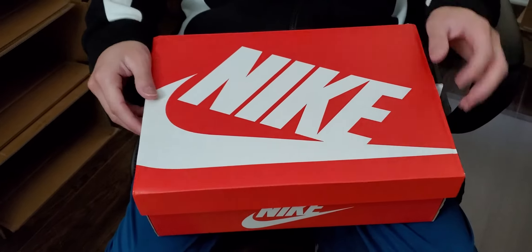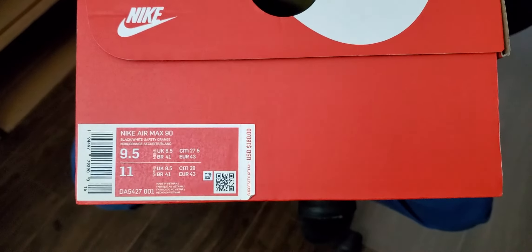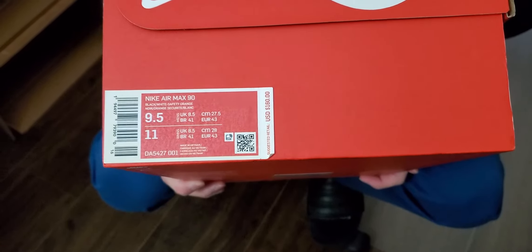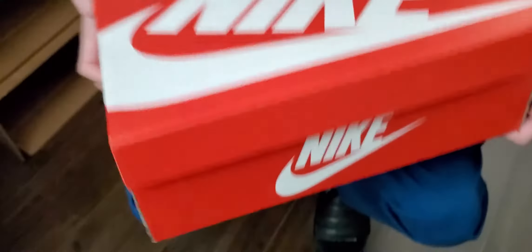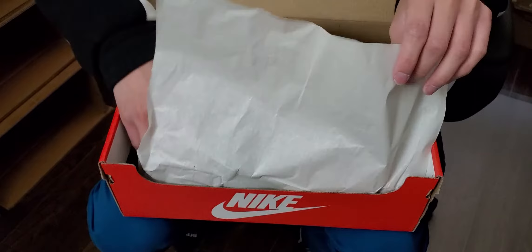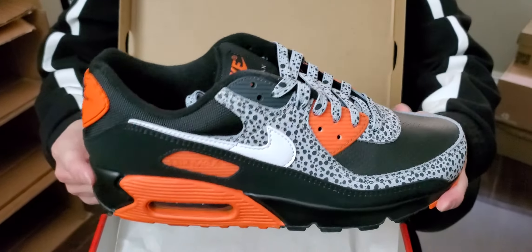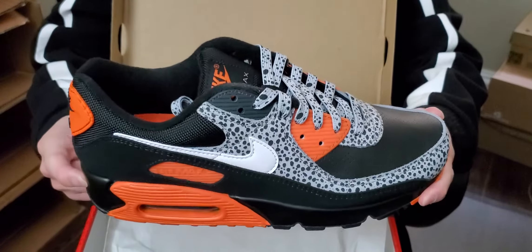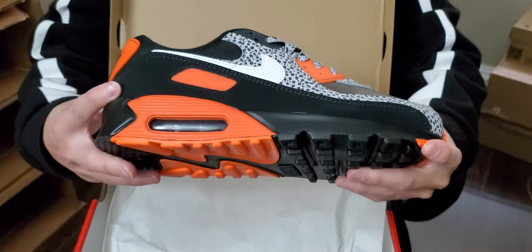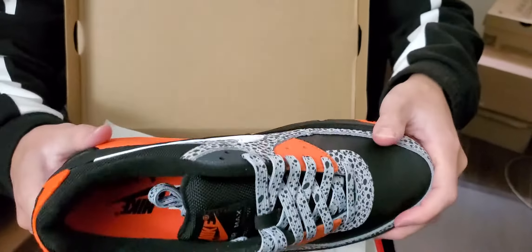Welcome to another review from sneakerhead213. Today we're reviewing the Nike Air Max 90 Safari. This is a size nine and a half, suggested retail price is $160 — that's what I paid. These came out October 3rd of this year. Here they are, the Nike Air Max Safari 2020 release. Very cool shoe; I really liked how it looked online and in hand it looks pretty close to what you see in pictures.